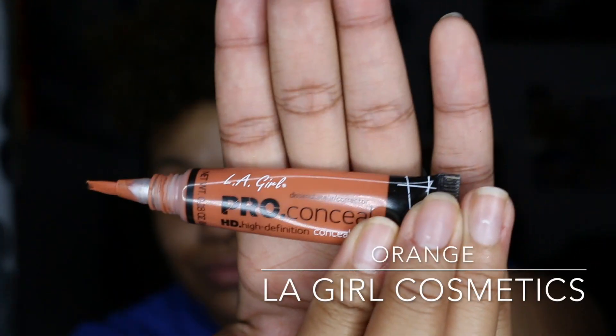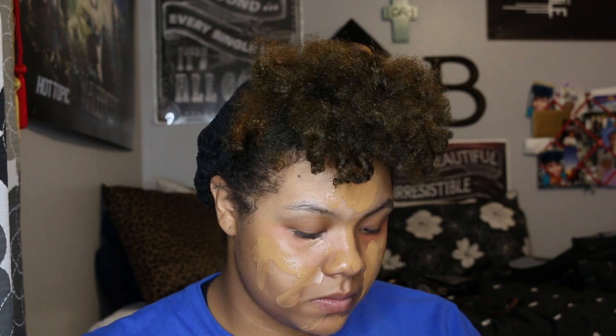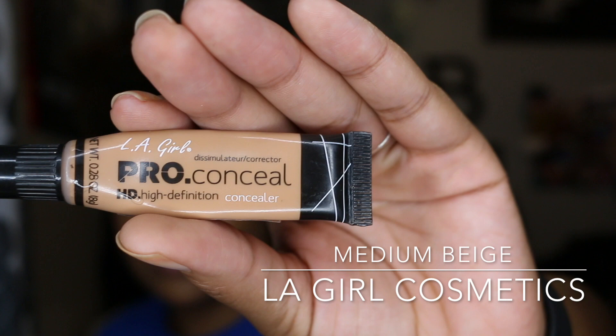Starting out, you just want to make sure that you moisturize your face. Then I'm going to be taking LA Girl Cosmetics Pro Concealer in the color Orange to color correct underneath my eye, and I'm just blending that out with a cosmetic sponge. Then taking my foundation in the color W8 by L'Oreal Paris, I'm going to apply that with my fingers and then blend that out with that same cosmetic sponge.